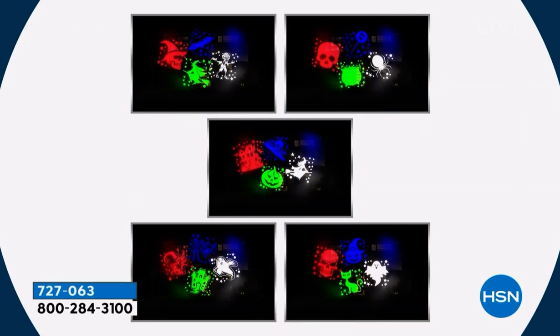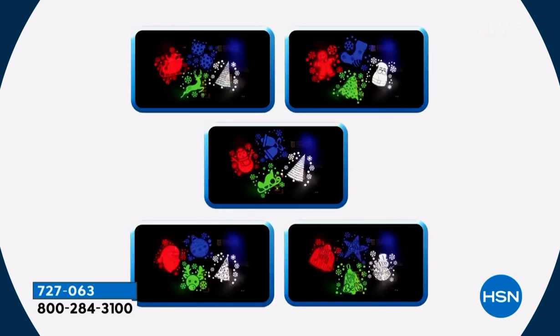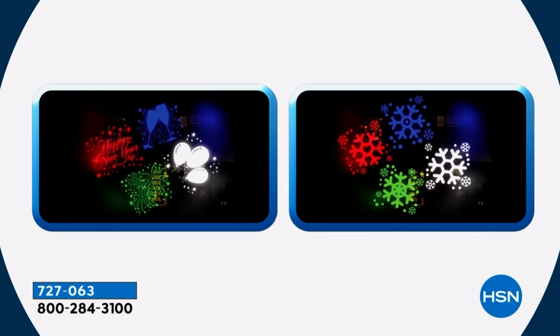Right here, Helen — this is the five Halloween slides, this is the five Christmas slides. And then we also have two New Year's slides: one is going to be your snowflakes, and then one's going to be your Happy New Year's — your champagne toast, your balloons, and your fireworks. Use those accordingly, but the snowflakes can work all winter long.